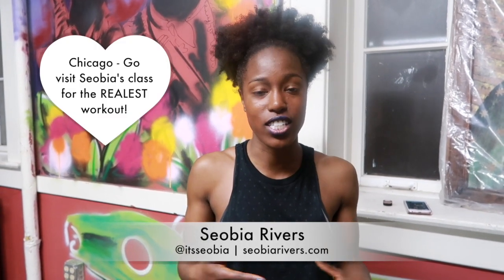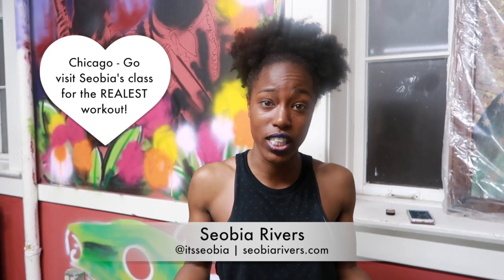My name is Theovia Rivers and I am a fitness and health creator — a personal trainer, a fitness instructor, and also a middle school teacher. When I work out, I usually wear my hair in a pineapple.